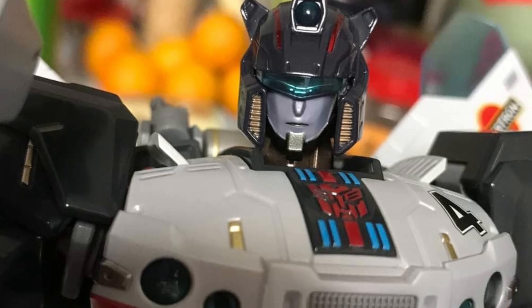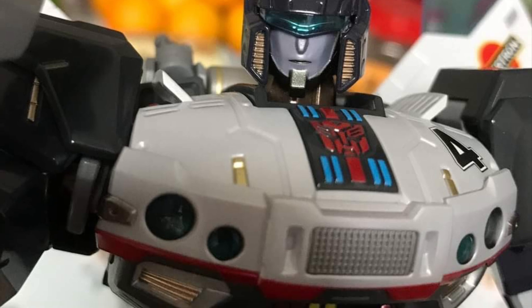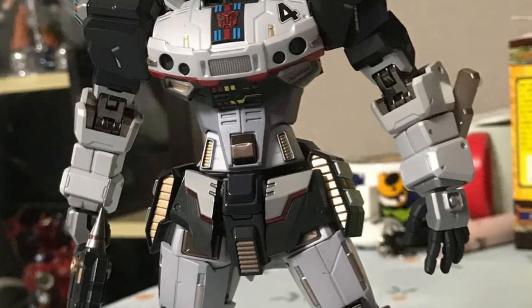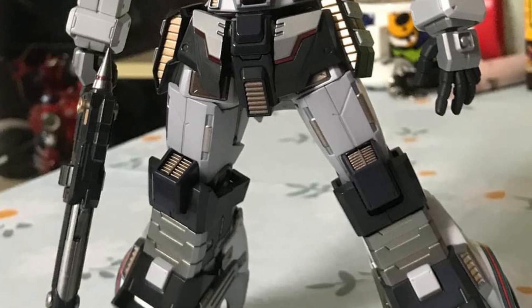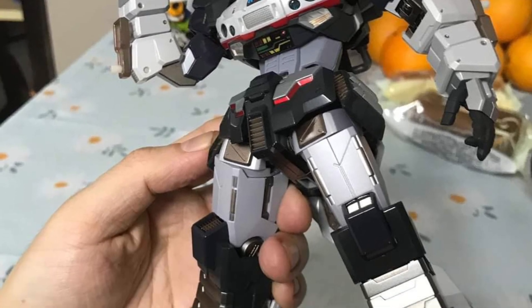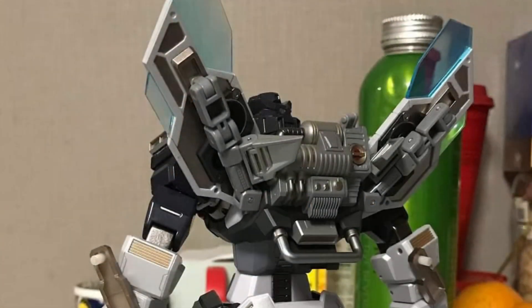I like the Autobot symbol. I like the fact that it's not flat on his chest — it actually has a 3D look to it where it's basically sticking out. Flame Toys, XM Studios, all these guys do some cool-looking Transformers. They should be hired by Paramount to design the Transformers for upcoming movies, because they will look phenomenal on screen.